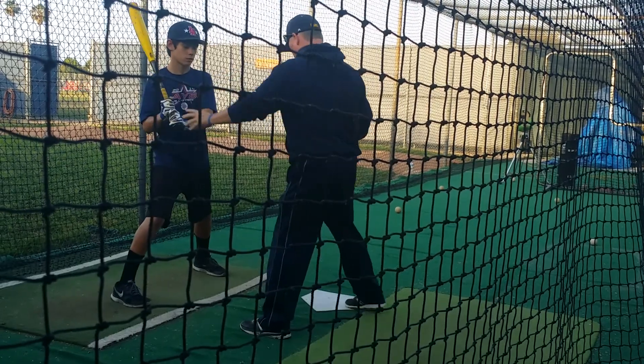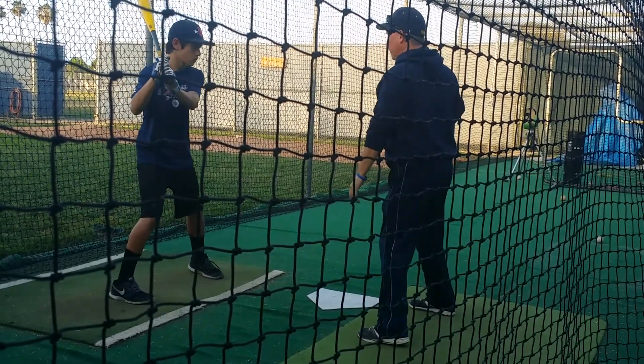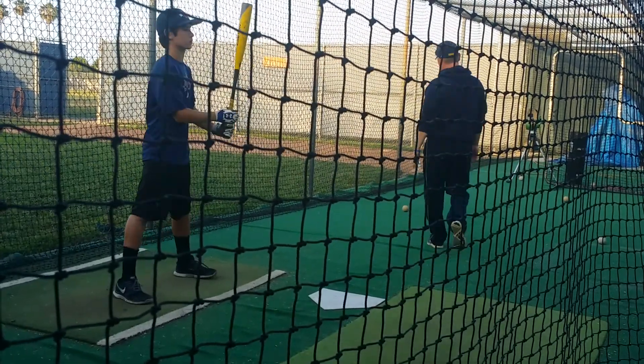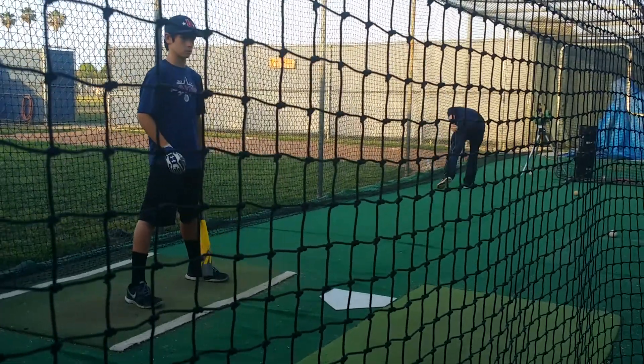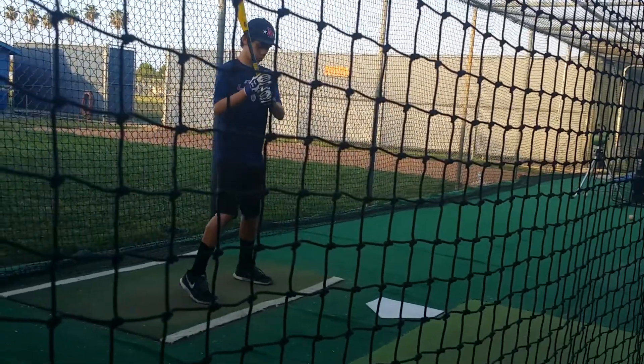That's it. Just right here. That's all they move. And then from there, I pull the buzzer back. There you go. See how he's staying behind it, Logan? He's not shifting forward. He's staying behind the ball.